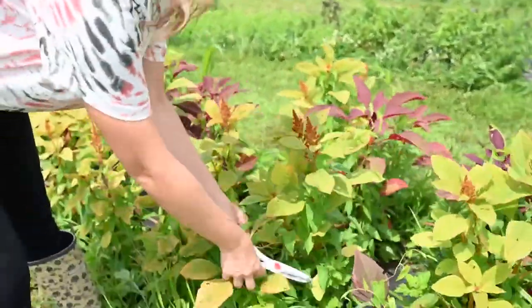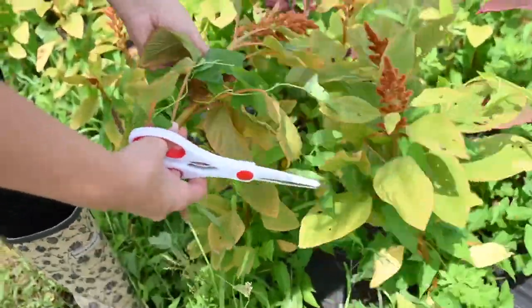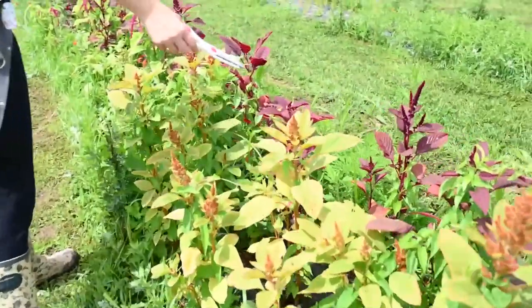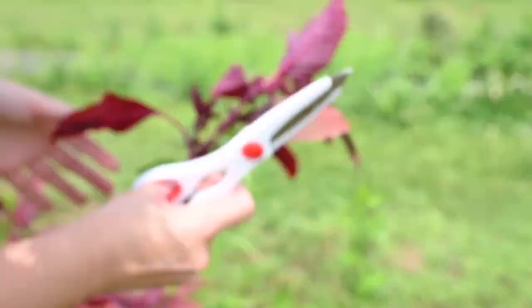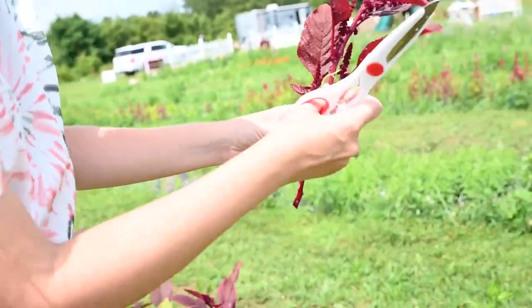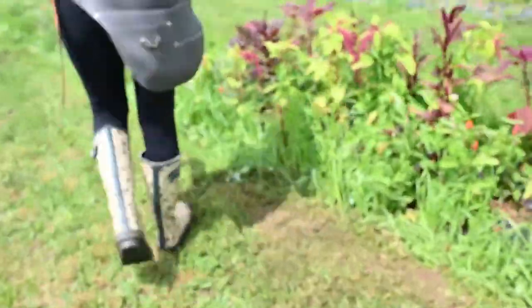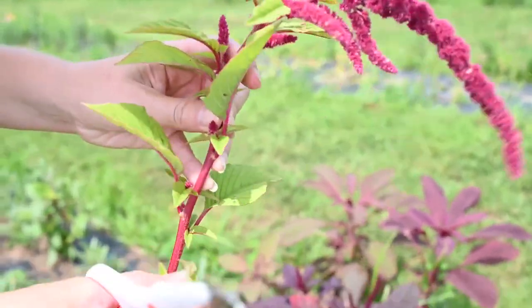Now I'm in the amaranth section, just taking some weeds off. This is 'hot biscuits' — I'm going to grab this one. It's really pretty. I'll cut it low. There's a lot of weed pressure in my area with these vining weeds, but you just take them off. That is hot biscuits! I'm also going to grab a red spike — there's a really nice red spike right here. That's the red spike. Kenneth is going to put it in — look at how pretty that's coming out.